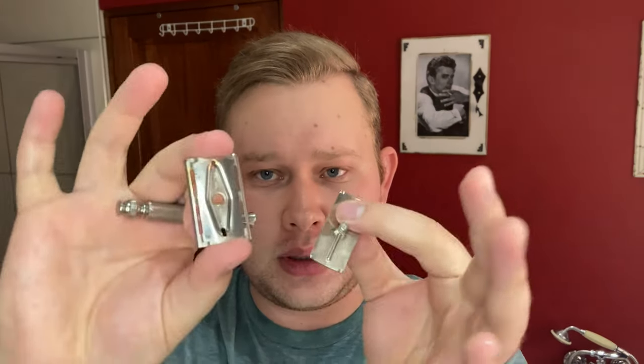Before I load my blade, I forgot to mention — this is a three-piece razor. The blade comes in an envelope like this. I'm just going to drop the blade in there. The blade alignment seems perfect; there's a slight overhang from the blade, so just be aware of that. Perfect — now I'm just going to put on my lather.